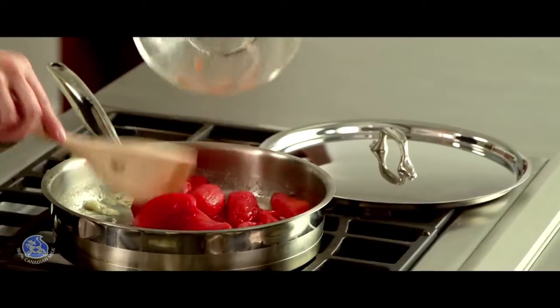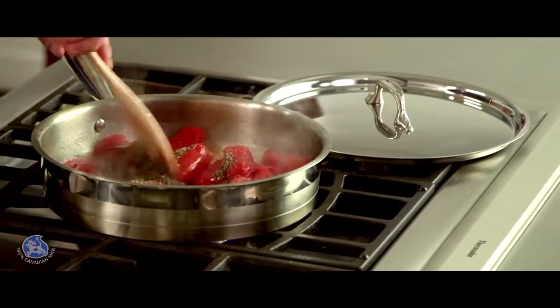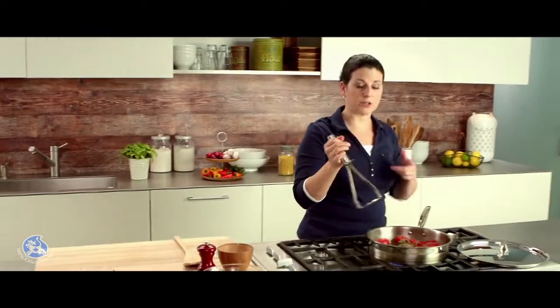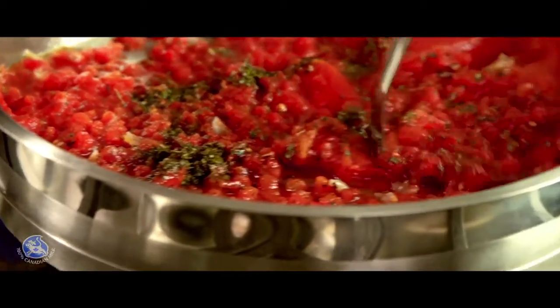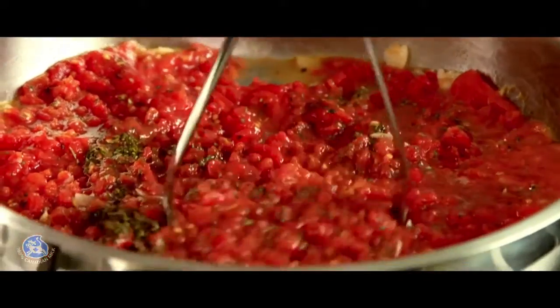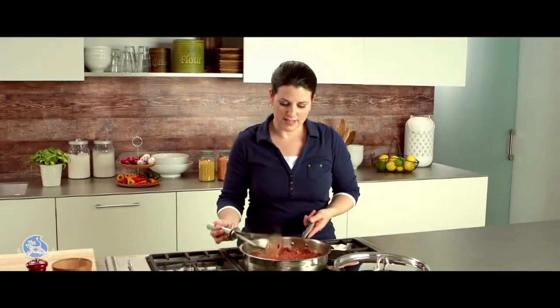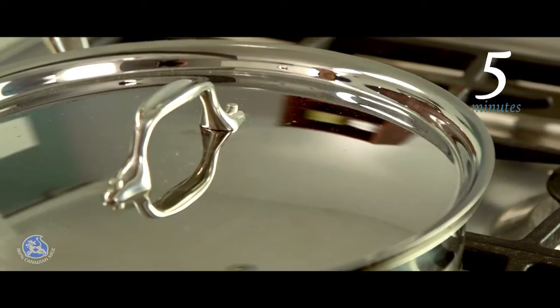The garlic is nicely sautéed. I'm going to add some canned tomatoes straight to the pan with some Italian seasoning, and with a potato masher I'm simply going to crush the tomatoes. It's important to crush them to get a nice texture and let the liquid evaporate so you have a nice thick sauce. Now I'm going to cook the tomatoes, covered, for about five minutes at very low heat.